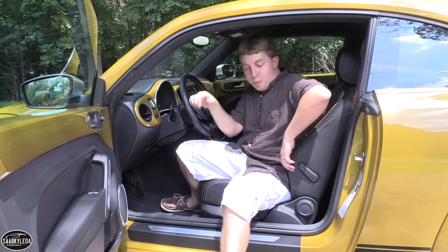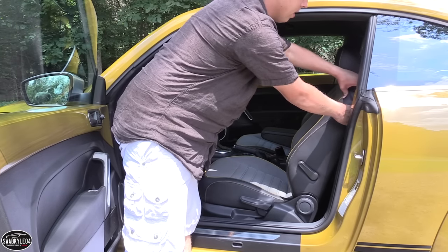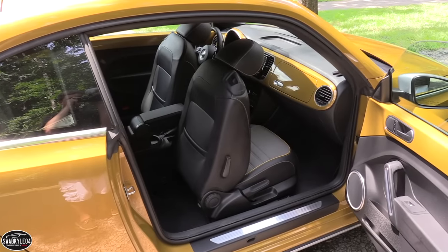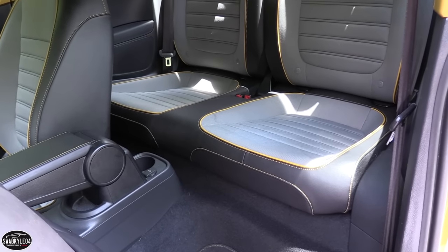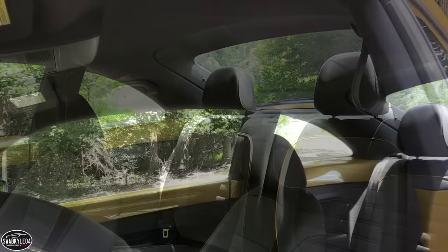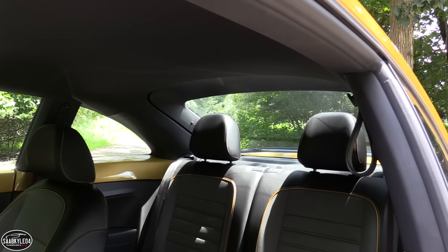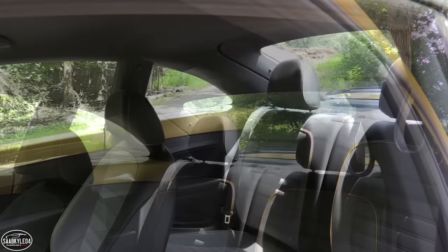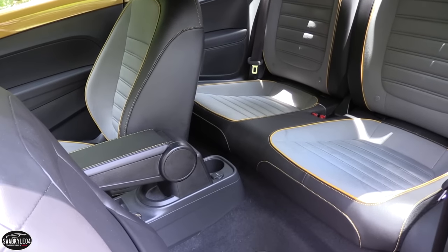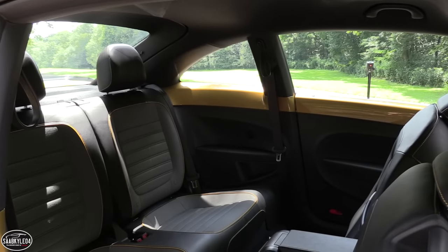Getting into the backseat is pretty easy — just grab the handle in the upper portion of the backrest, tip it, and slide the entire assembly forward. The Beetle offers decent backseat space for smaller individuals. At 5'10", the biggest rate-limiting factor for me was legroom, though I still had about an inch to an inch and a half of headroom wiggle room. It's a simple backseat with amenities like a cup holder, power outlet, adjustable headrests, grip handles, and child seat anchors.